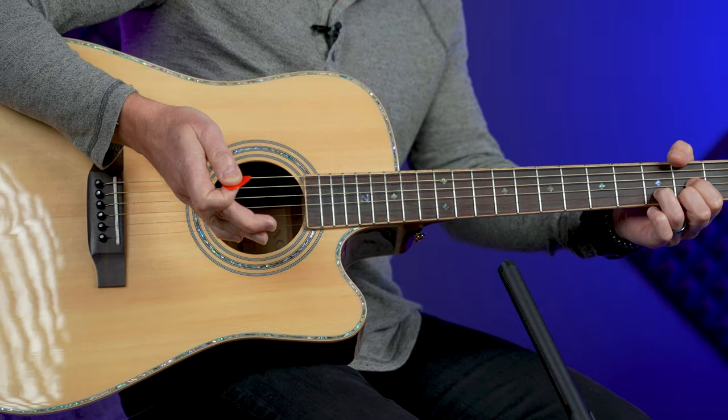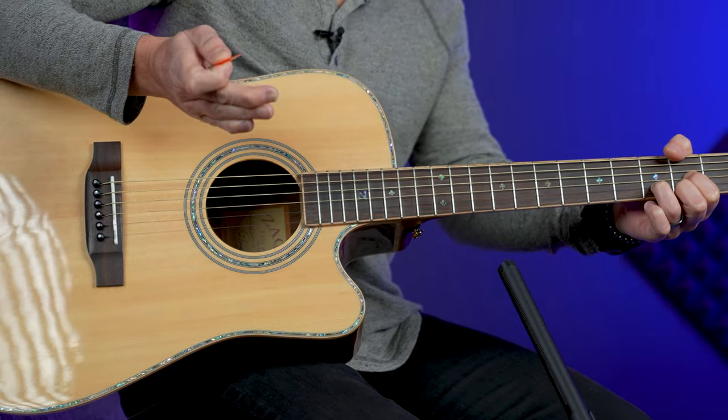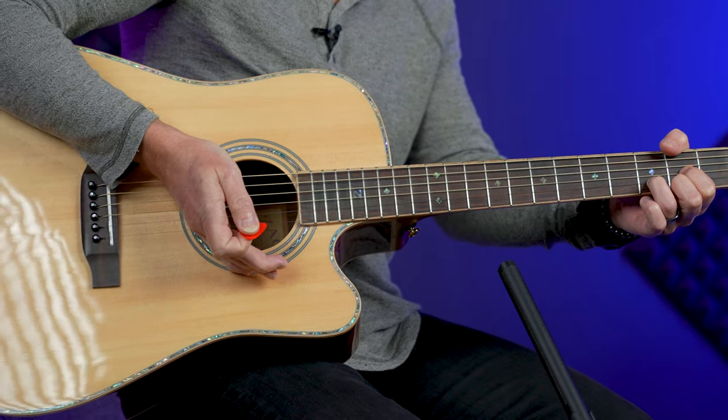Pick any chord and on beat two you're just going to take your hand and smack it down on the strings — kind of karate chopping the strings. It's part of your strum, if you will, and it's part of the flow. It happens on a down strum.